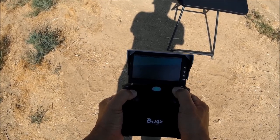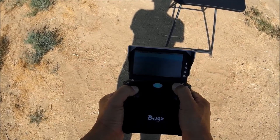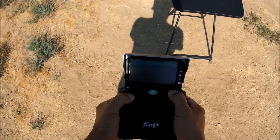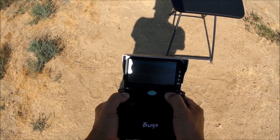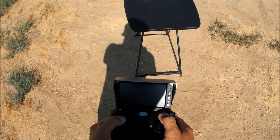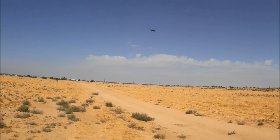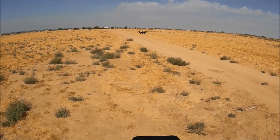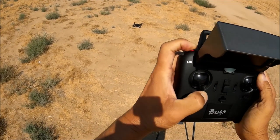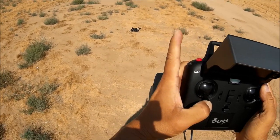Let's bring it in and try out the goggles. We're going to put the monitor into the MJX virtual reality goggles that come with this ensemble. Landing now — holding down the red button and the motors have shut off.